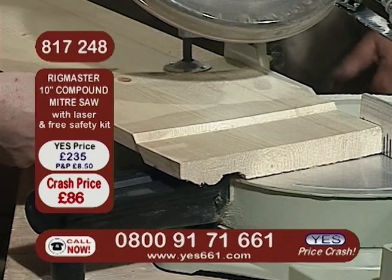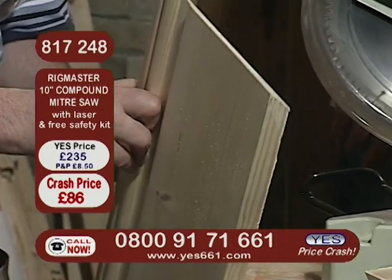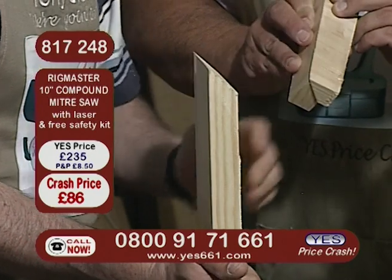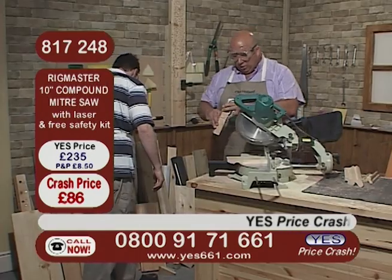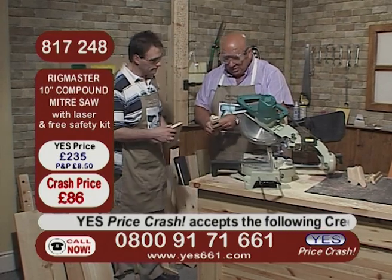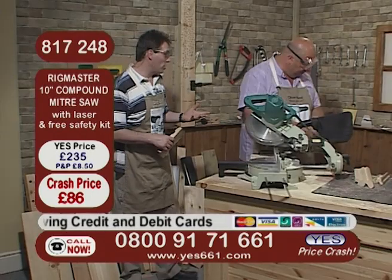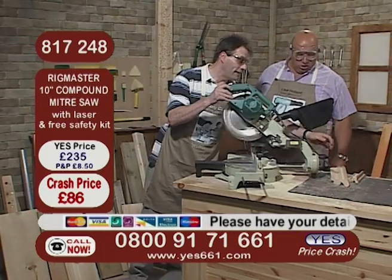How easy does that make the job? That is normally a really difficult job to do. You can actually see the bevel on that cut there and again you've got a perfect 45 degree angle - but don't forget, up to 52 degrees on that saw. We just nibbled a little bit off it - just a tiny bit - but you can see that's what we're looking at to get that corner. It really is as easy as that. External mitres - you won't beat them. You can also use it for internal mitres if you prefer to do them that way.